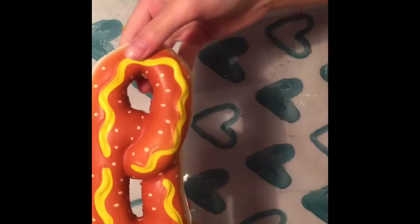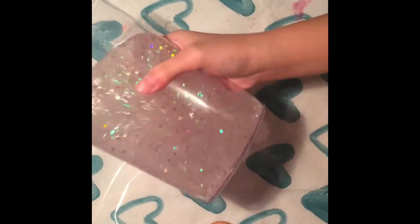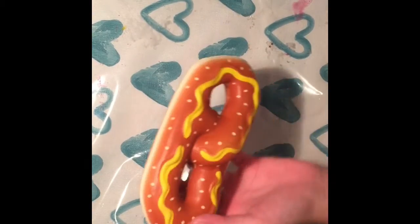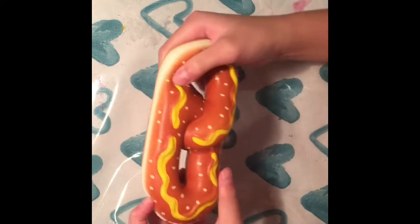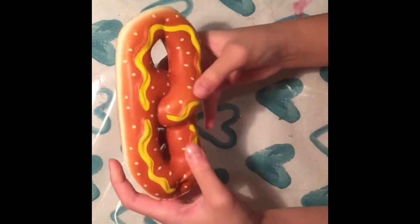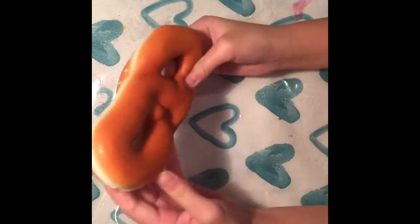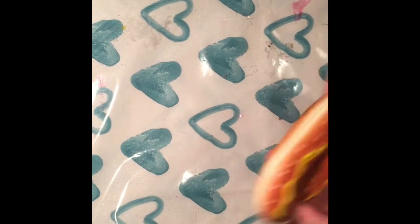Okay guys, next is this pretzel one — if you hear any jiggling it's from the slime from the baby video. I have this pretzel and it's super soft and slow rising. It also smells like peaches and I got this from the dollar store too.